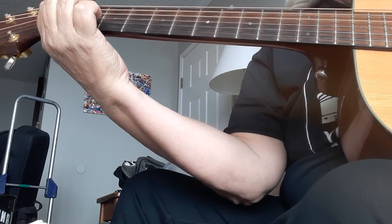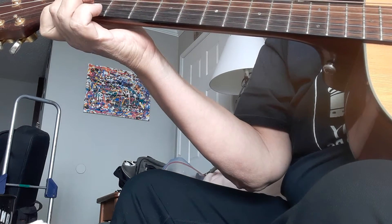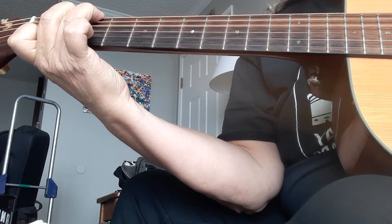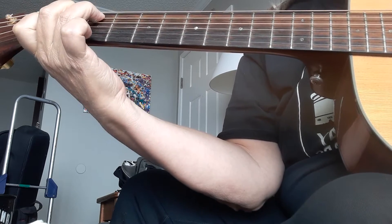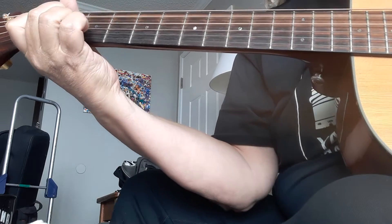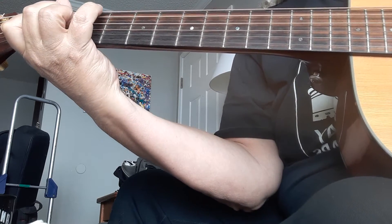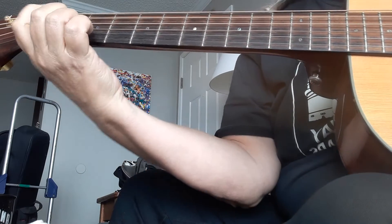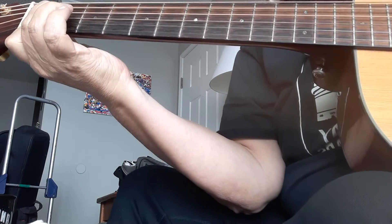So I do the F. I do kind of a D minor 7th. Then a G 7th. C. C, B walk down. A minor. A minor with a G. C. D major 7th. G7.